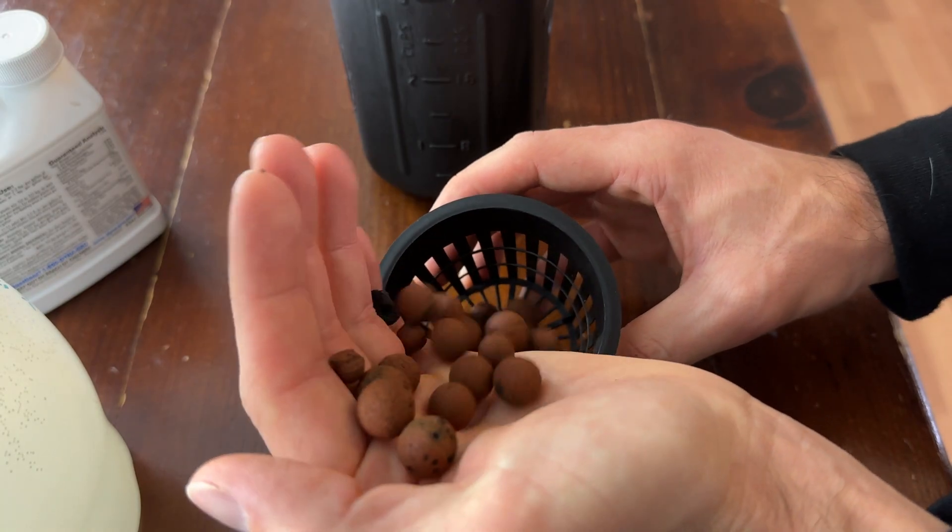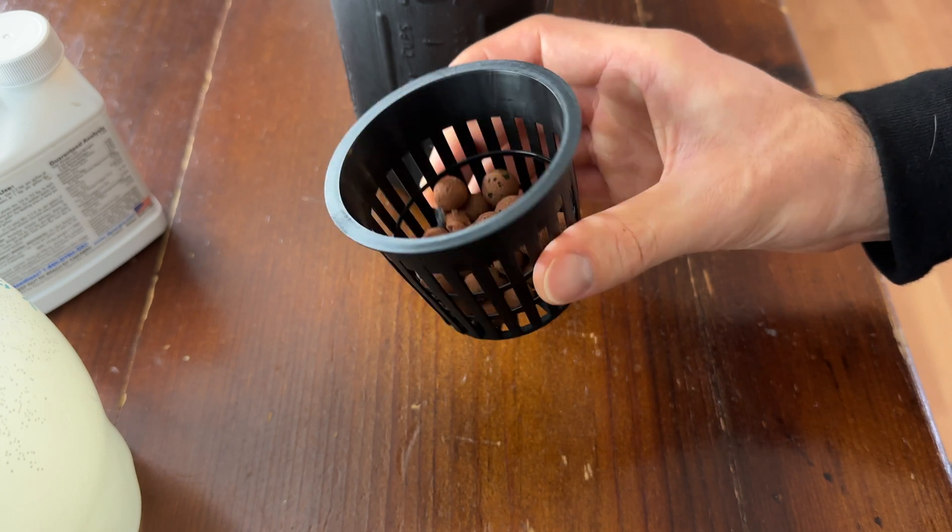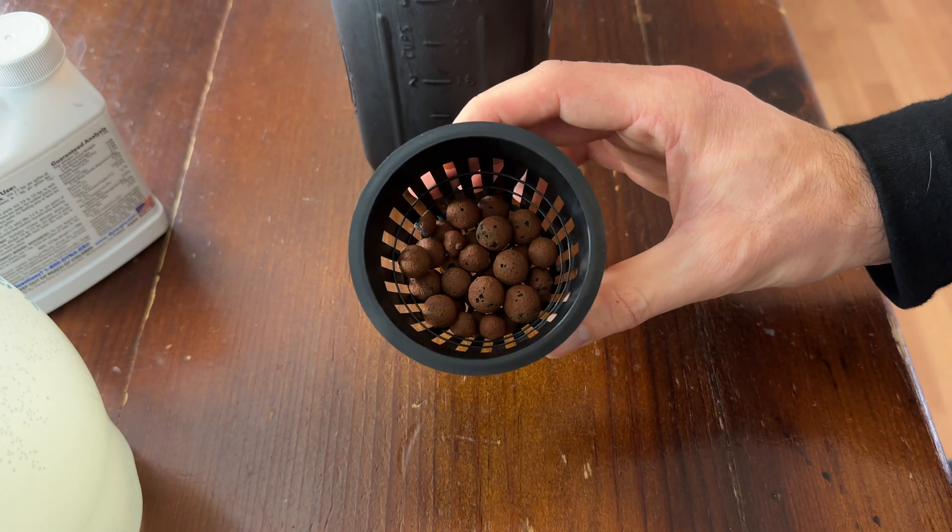So while your seedlings are sprouting and growing, you can prepare your ball jars. I like to spray paint these a day or two in advance and allow them to completely dry. It can also be worth it to put another layer of paint just to make sure that it's fully opaque. Next, you want to thoroughly rinse the clay pellets — they come in a very dusty container and you just want to rinse off all of those dust particles so you're not breathing them in. Then I'm going to start by just filling the bottom of the net cup with about an inch or so of the hydroton pellets.